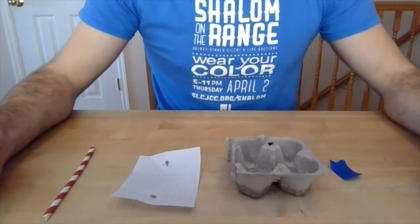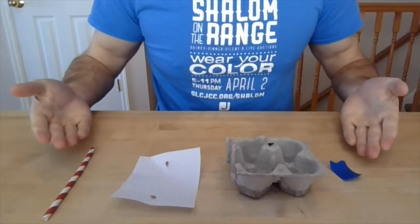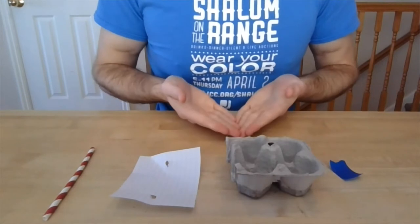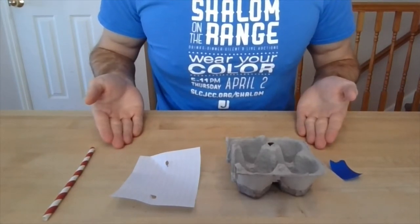Everyone, my name is Nate, but today you can call me Boat Making Barry, because we're going to make egg carton boats. These are the only four supplies you're going to need for this very quick and very easy activity.